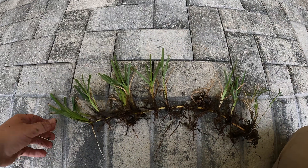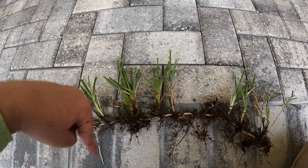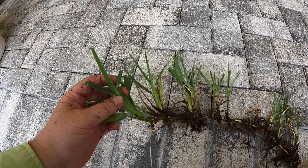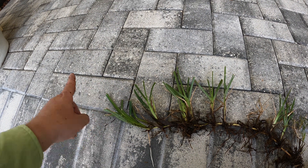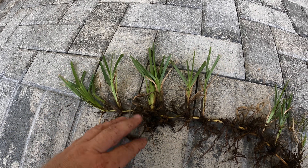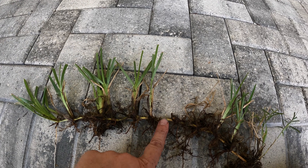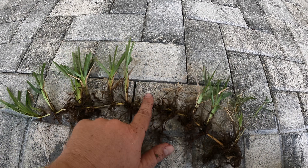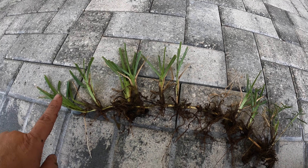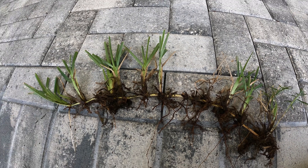Okay, so there it is. This is called a stolon, and this is how St. Augustine grass takes ground. There are thousands of these out in the lawn all running around like that. This is what I call the business end - this is what is growing and moving and taking ground. Every time it moves a few inches, it creates what is called a node. So each place where you see growth here, these are nodes. You can see this end is newer growth and this end is older growth.